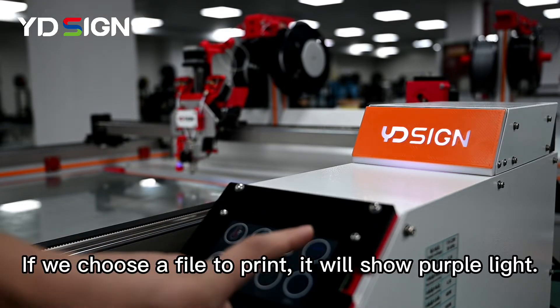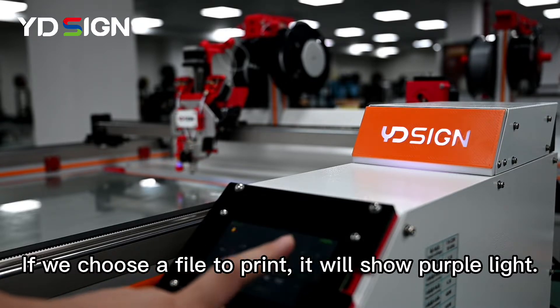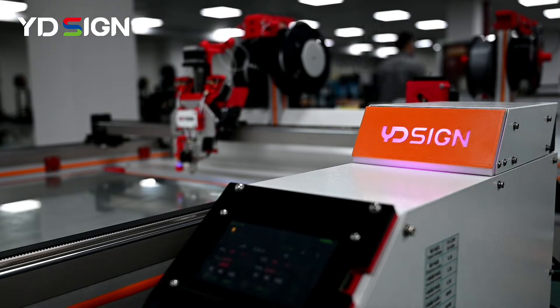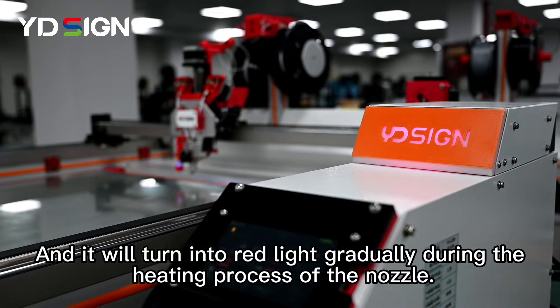If we choose a file to print, it will show purple light. And it will turn into red light gradually during the heating process of the nozzle.